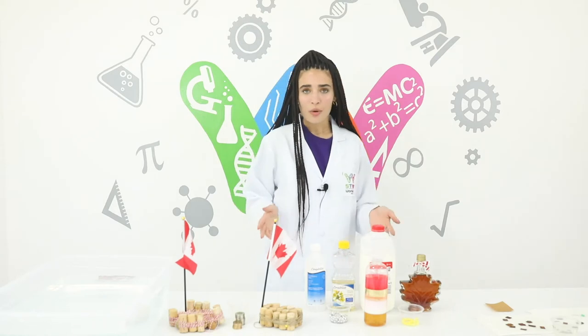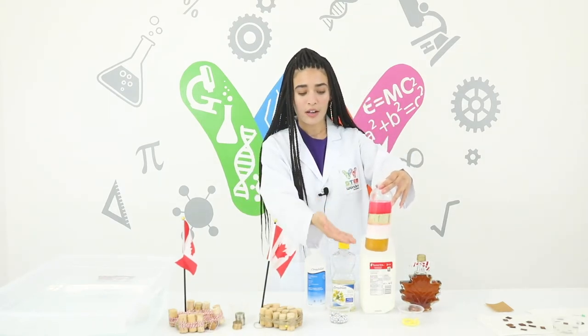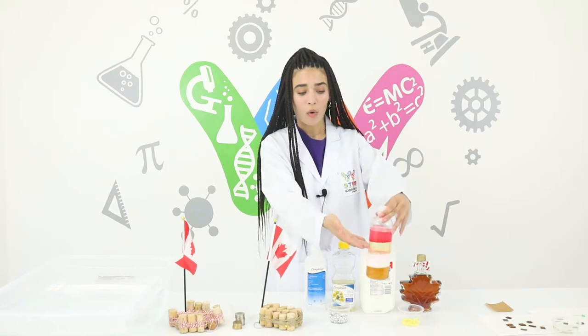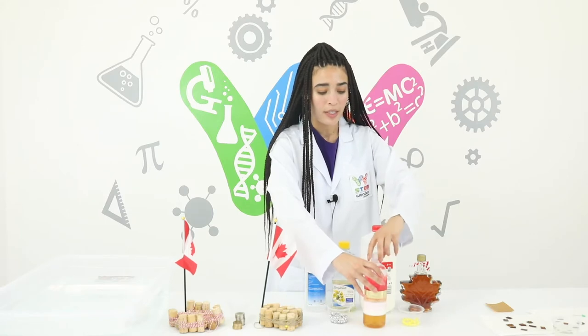Feel free to use any materials that you have at home, but you're going to need to stack them like this starting with the maple syrup, milk, oil and then the rubbing alcohol, and we're going to test the density by placing these beads inside.